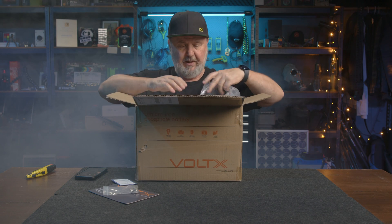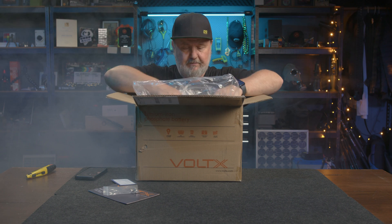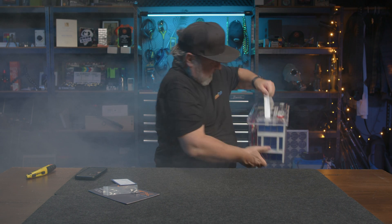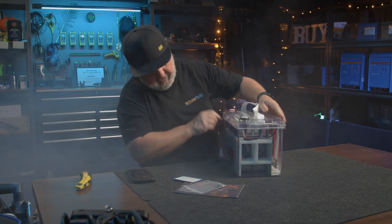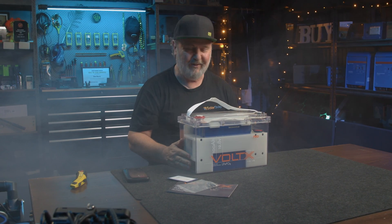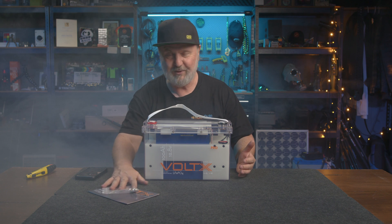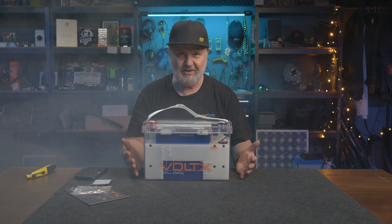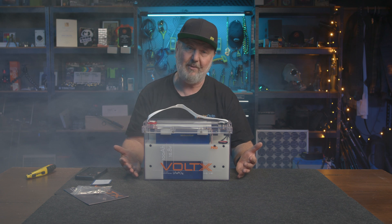And now we're into the battery. It's plastic wrapped — let me just get this out of here. Wow, look at that! That is pretty cool. Now this is not a dummy, this is the real thing. They actually make a see-through battery. It's so cool to see the interior of a lithium-ion battery.